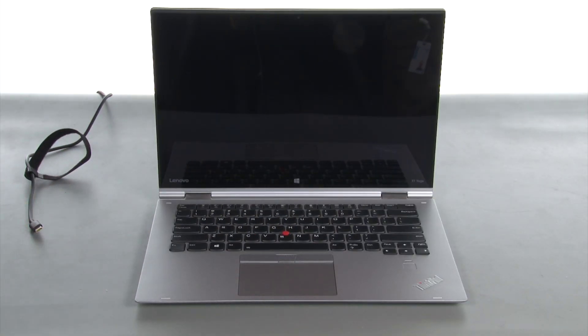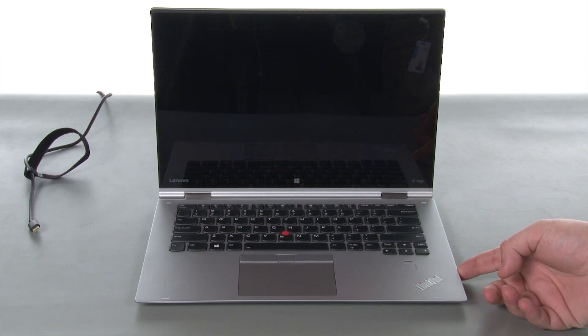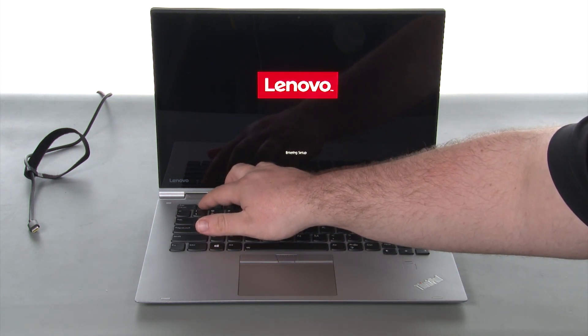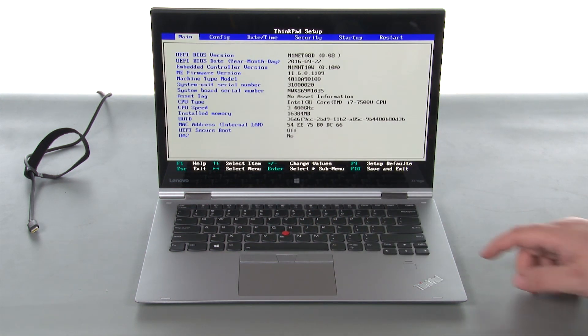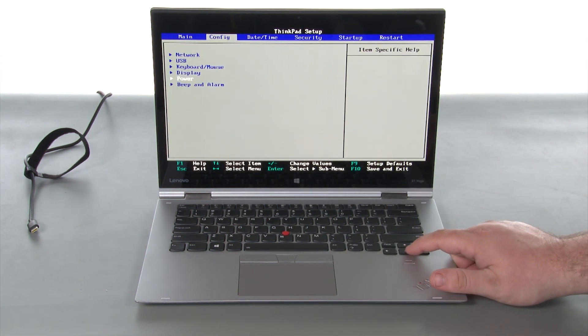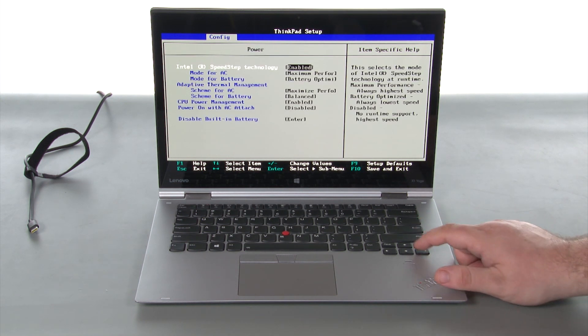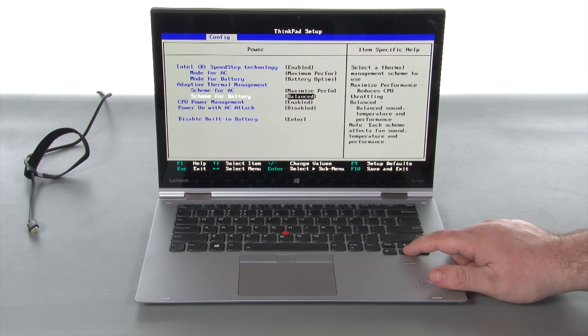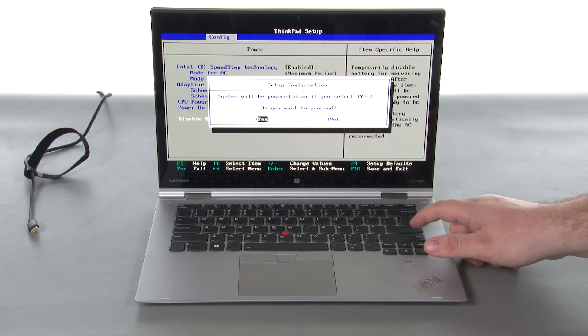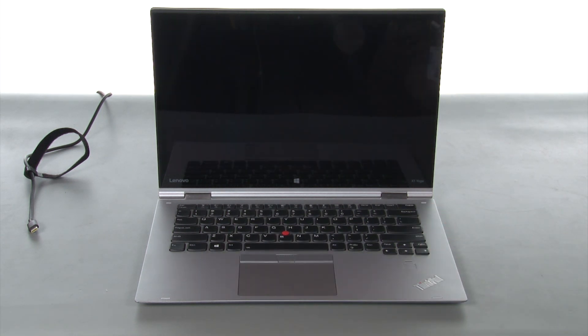Disconnect the power adapter. Power the system on and tap F1 to enter the BIOS. Navigate to the config menu, then navigate to the power submenu and press enter. Select the disable built-in battery option and press enter. Ensure that yes is highlighted and press enter. The computer will power off.